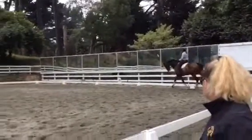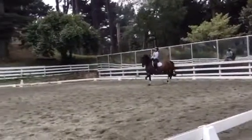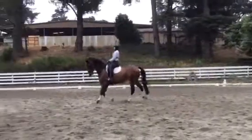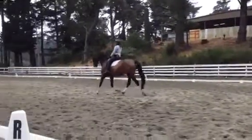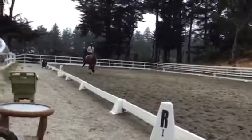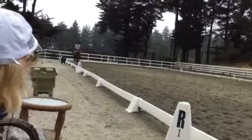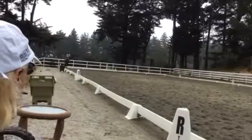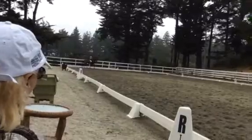Very nice trot. Very, very nice in the connection. And then half-pass left when you're ready without speeding. Think about your position. Make sure he looks where you want to finish. Keep the shoulder coming. You can make it an 8 instead of a 7 if you just have him looking a little bit more where he's going. Just a little more positioning. The trot itself is really nice.